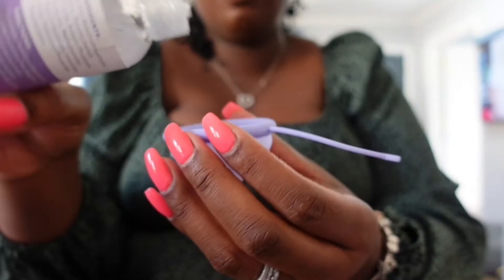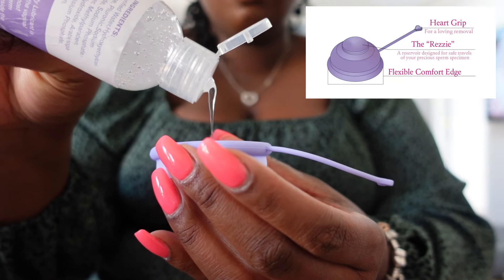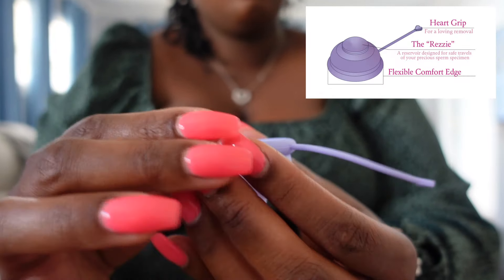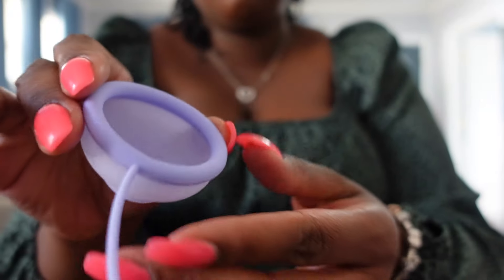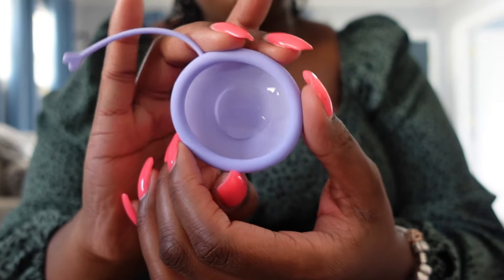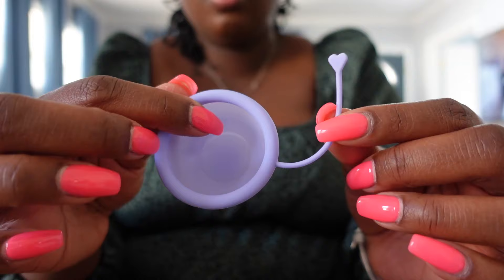they give 10% of each of these kits sold back to the infertility community through resolve.org. The Cupid Cup is designed specifically to hold sperm. The Rezzie, aka reservoir, keeps your sperm specimen safely in place during transfers. Other menstrual cups sit lower in the vaginal canal and not the vaginal fornix. The cup insemination device is designed for conception, and it's rated easy to use and comfortable.